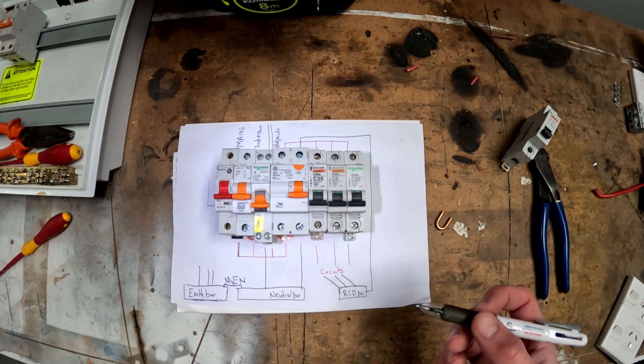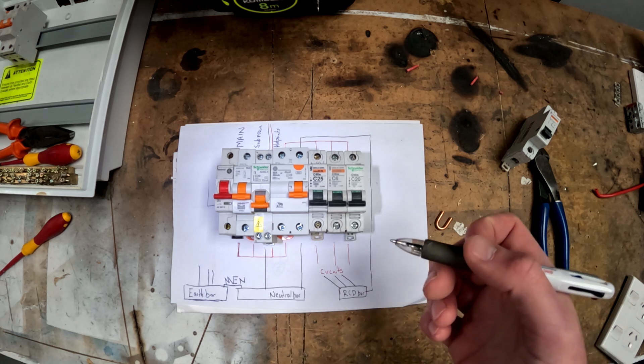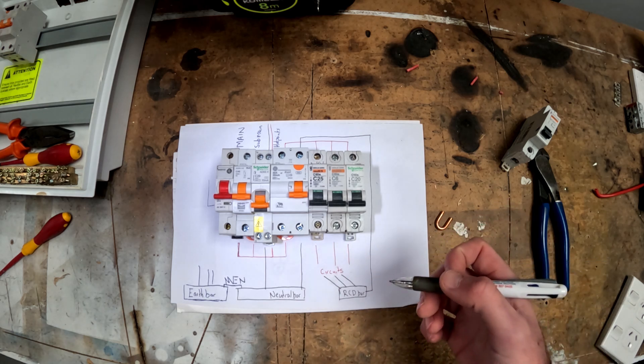That's all for switchboards today. I hope this wiring diagram has been helpful to you, and as always, follow for more from an NZ tradie.